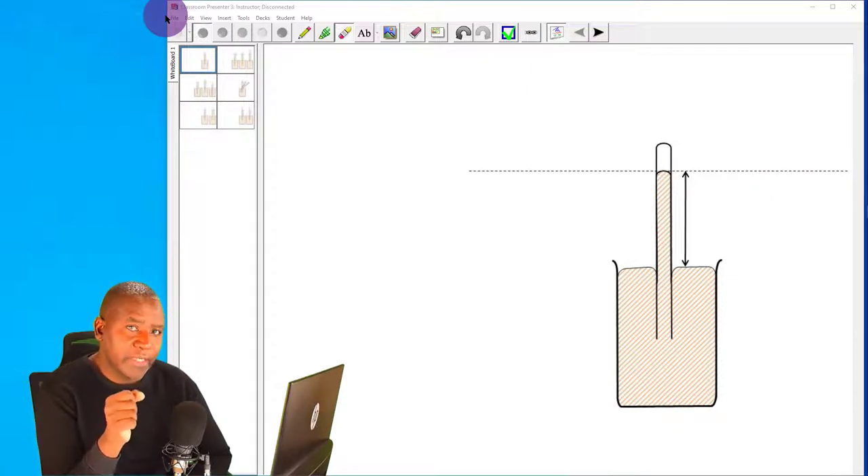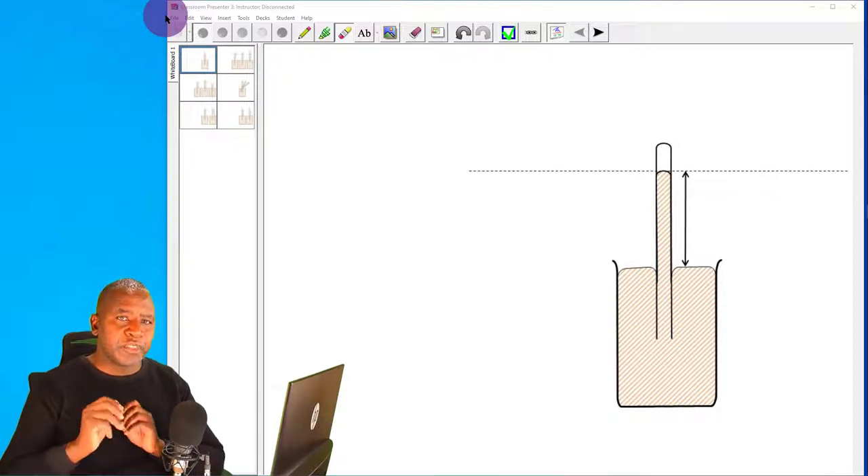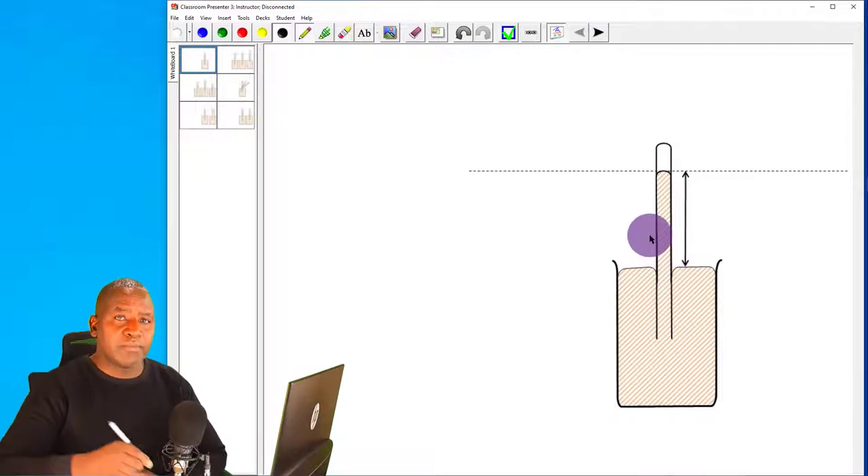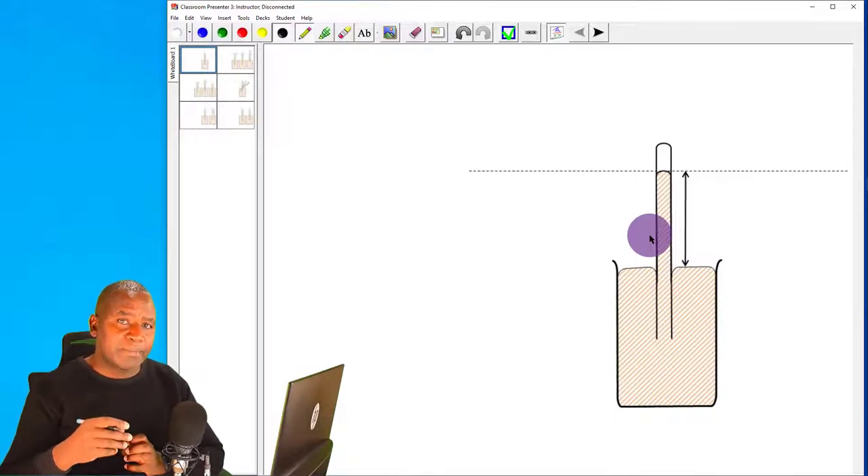Here I have a liquid-in-glass barometer, which is a mercury barometer. It consists of a tall glass tube — about one meter long and thin, more like a burette. In fact, you can use a burette to simulate a barometer; all you need to do is close the tube tightly so that it is airtight.